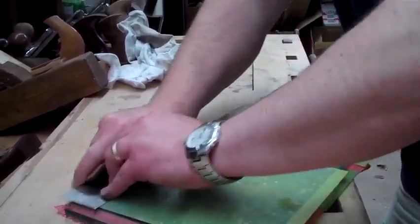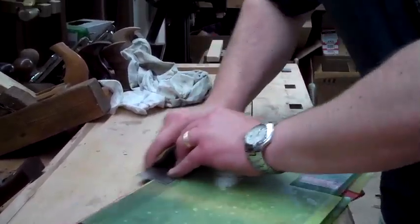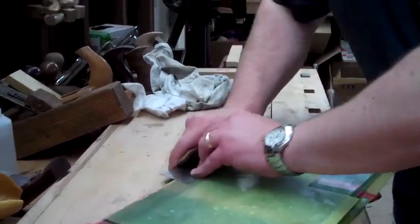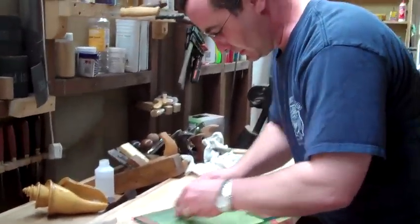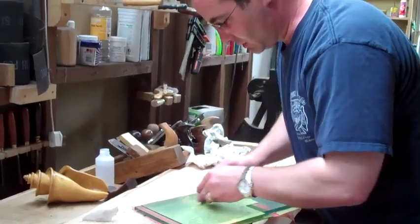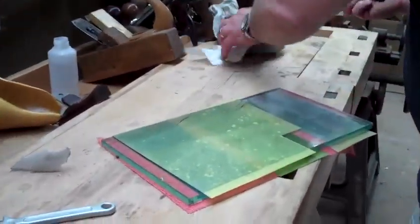That's normally done by placing the scraper blade in a vise and just swiping across it with a smooth file. So I'll just make sure we've got a nice polish on that surface on all three sides.